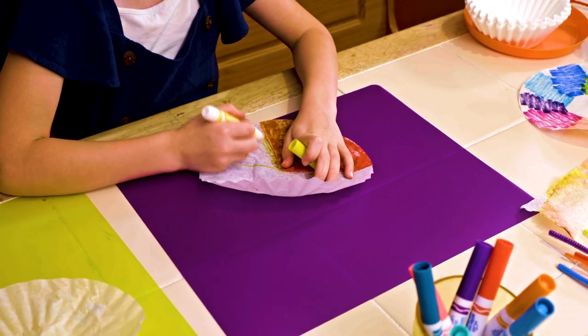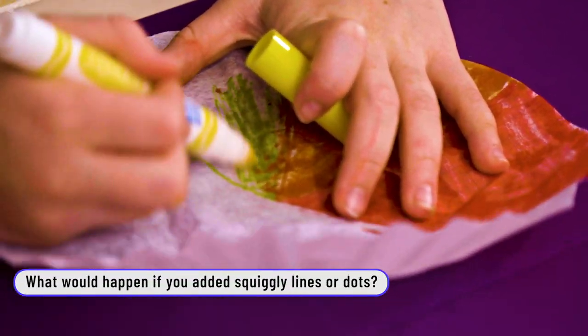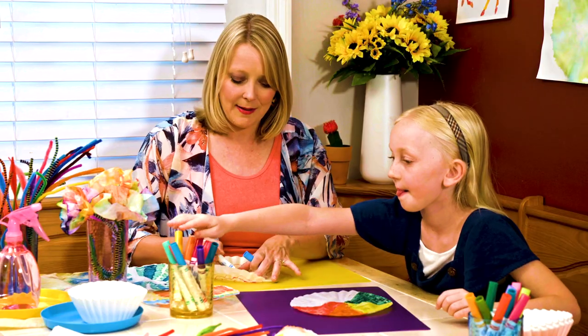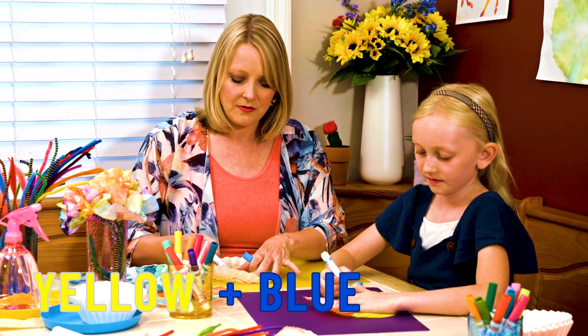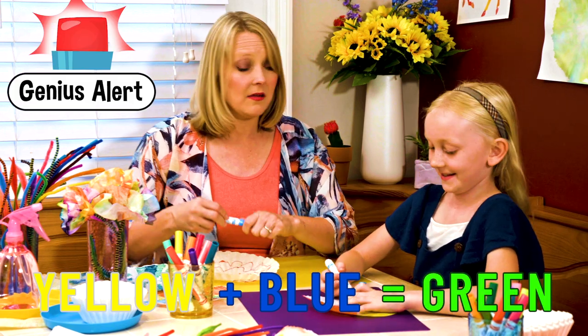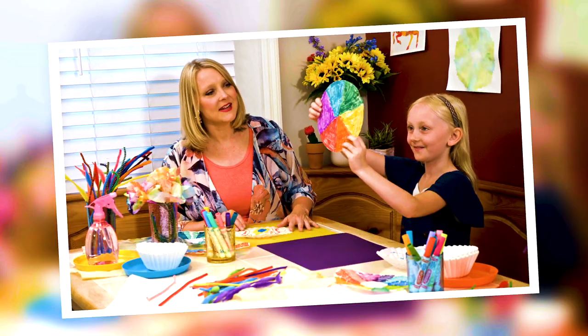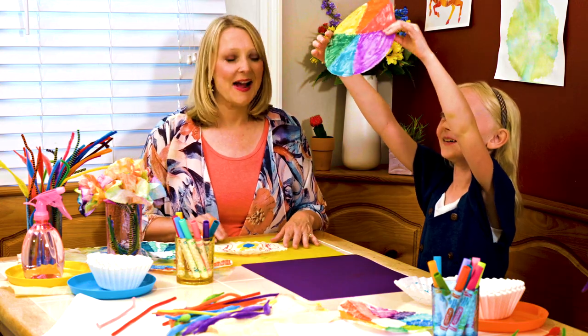I wonder what would happen if I made some with squiggly lines. What's going to happen if I put yellow and blue near each other? It's going to make green. Rachel, show me your coffee filter — show me what you did. Look, it's rainbow. It's beautiful. I love it.